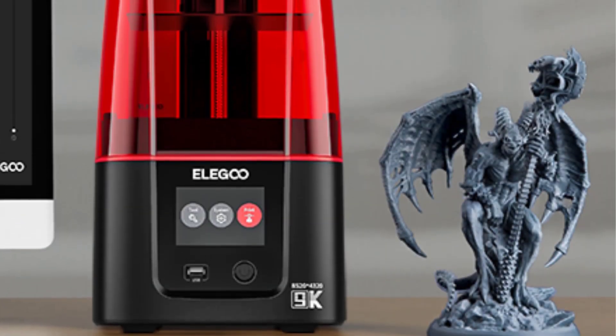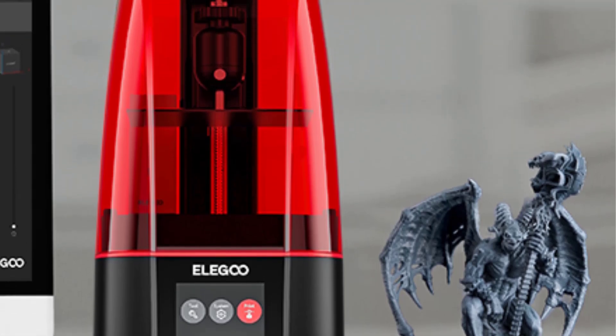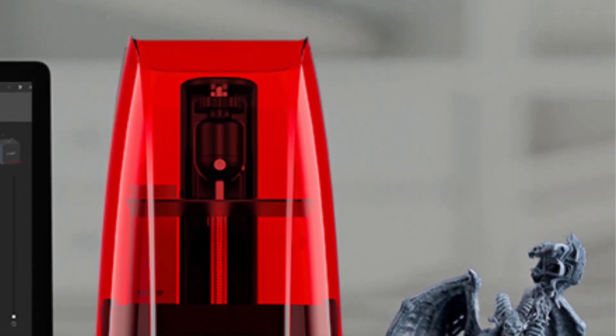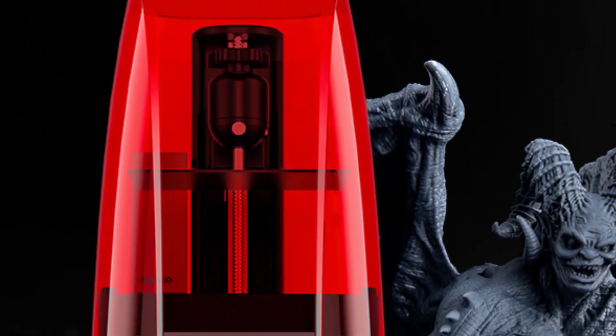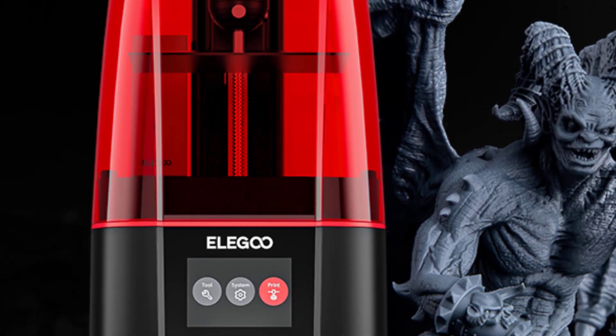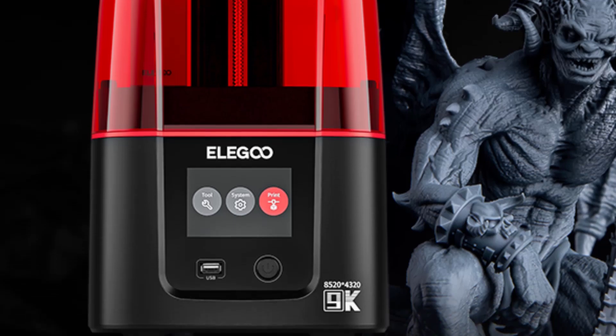7-inch 9K Mono LCD: the Mars 4 boasts a 7-inch 9K Mono LCD with an impressive 8520 by 4320 resolution and 18 micrometer XY resolution, enabling you to print crisp and intricate models every time with every detail of your model accurately rendered.